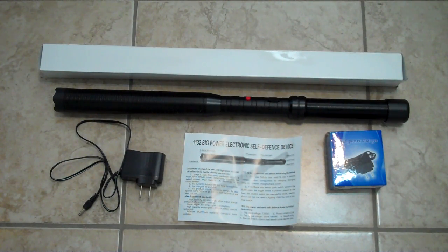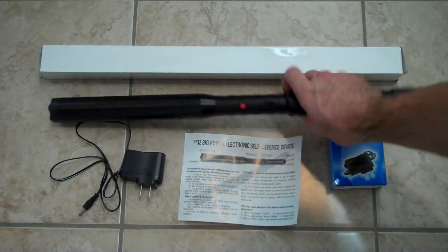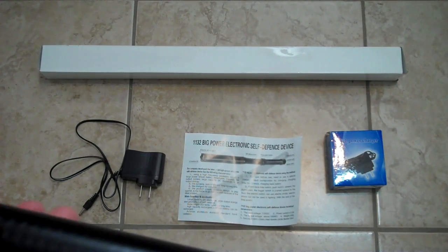Hey guys, PatDude1979 here. Gonna make you today a review which I didn't know if I want to do or not, but I'm gonna bring it to you anyways because you guys need some information. This is a Canadian legal stunt baton that I got from a website which I am gonna mention and put a link in the description. If you saw my other video you know what I think about that website, but since they contacted me through YouTube, I think the best way to contact them is to make a YouTube video.